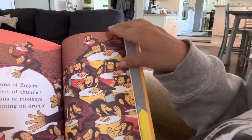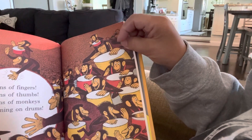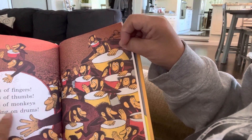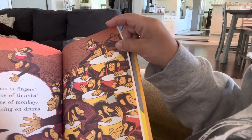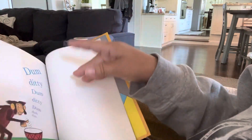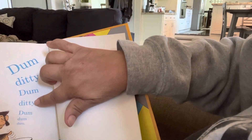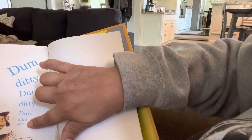Millions of fingers. Look at all those — millions of thumbs. Millions of monkeys drumming on drums. That's a lot of monkeys. Dum, diddy, dum, diddy, dum, dum, dum.